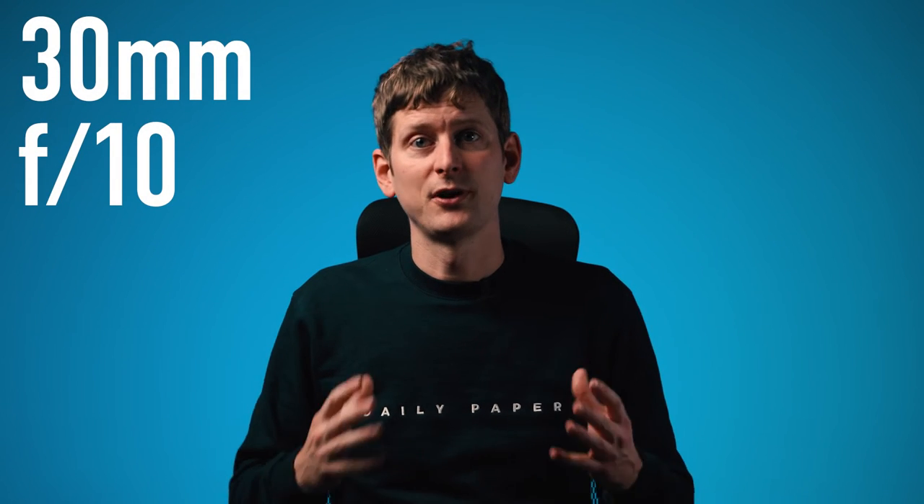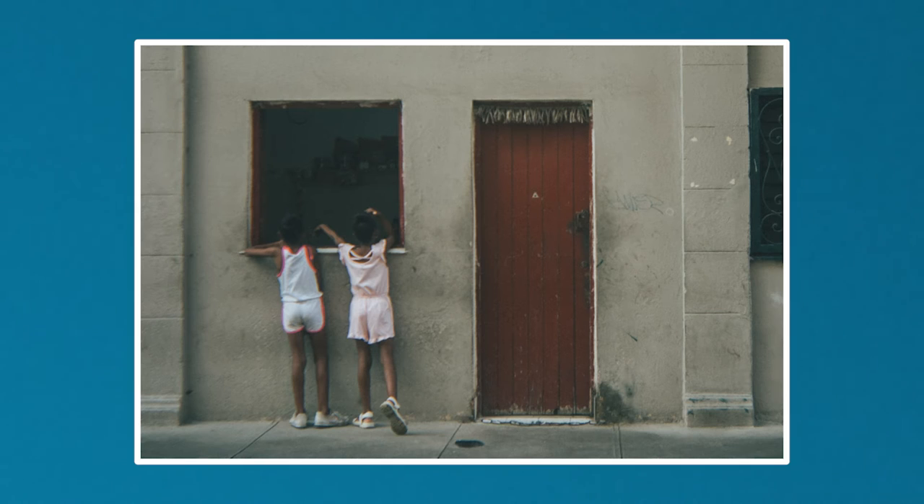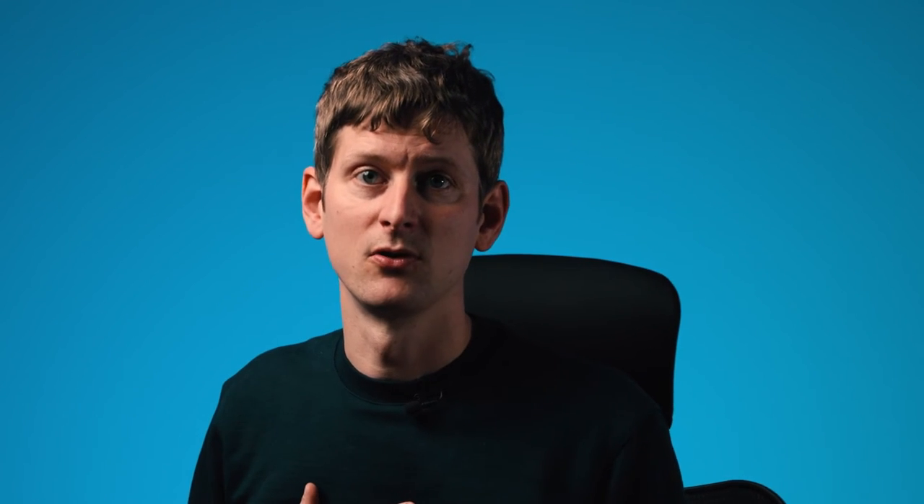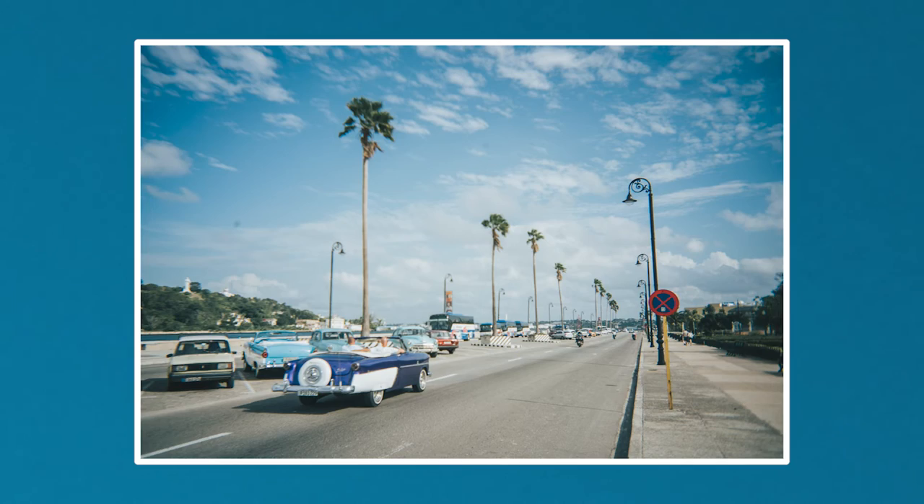The focal length is around 30 millimeters and the fixed aperture is f/10. Everything too close to the camera will be blurry, but that can be an awesome effect. The pictures aren't super sharp and there's a lot of ISO grain, but after editing I started to love the disposable camera look — it gives the pictures a nice vintage vibe.